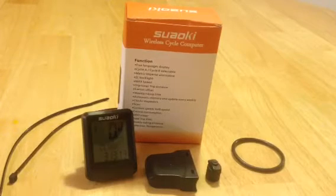Let's go into this one right here. This is the SUAOKI Wireless Cycle Computer. Everything you see here is what you get, minus two zip tie straps which I previously used when trying this product out. I have mixed reviews about this — I had very high expectations for it and it did not live up to them. I'm going to go over what I liked and what I did not like.